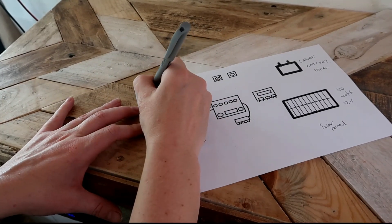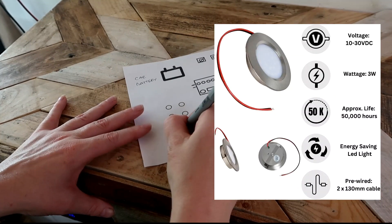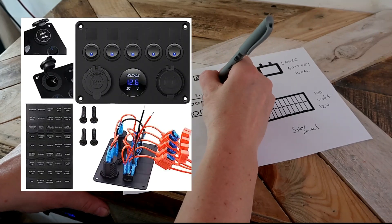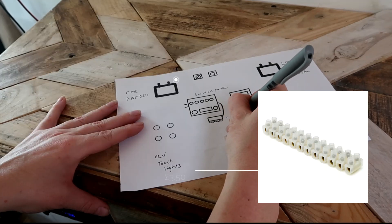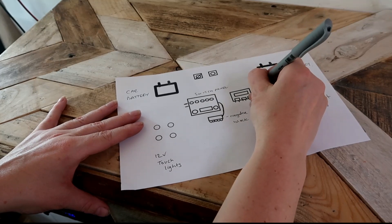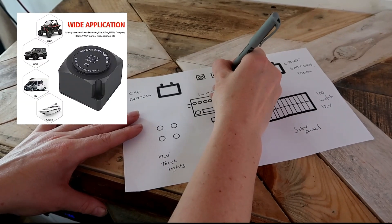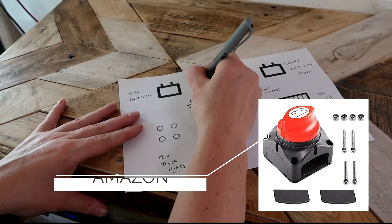And then I have my car battery. I have 12 volt touch lights, my main switch panel, a little negative block, the solar control, a relay switch to charge from the car engine, and a kill switch to turn that off.